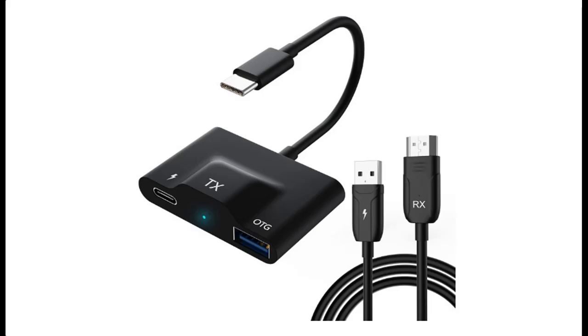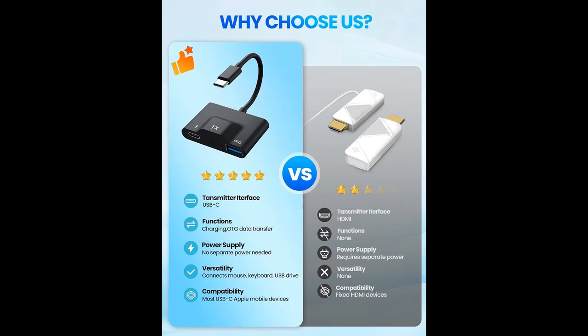We introduce the highlight features and overview summary of the 2024 Upgraded Wireless HDMI Transmitter and Receiver. Why choose us?